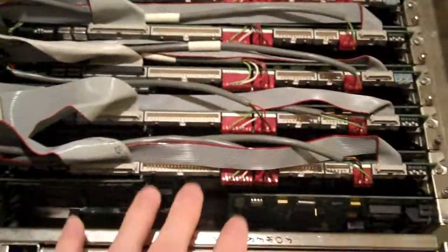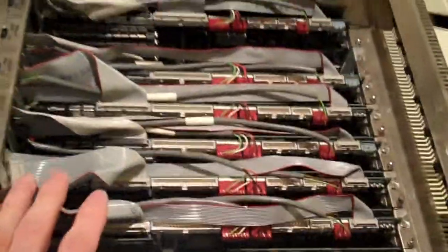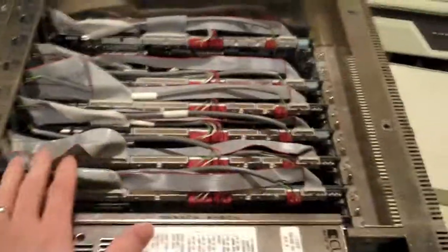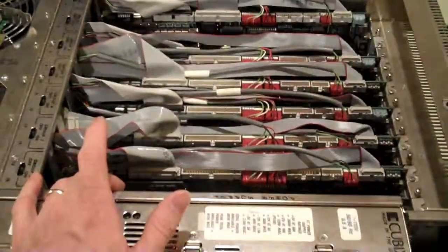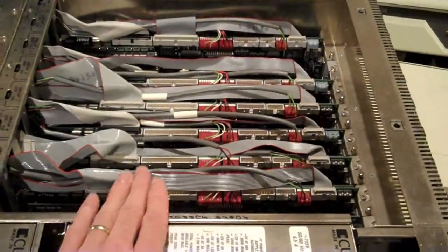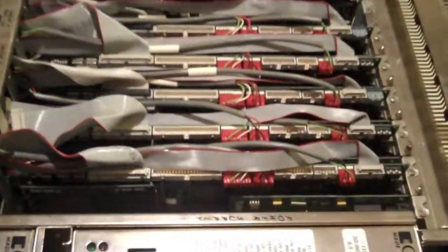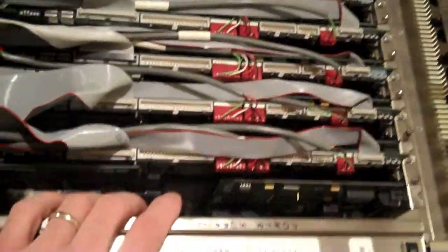I mentioned before that it had a supervisor board, which I removed. All of the machines today have chassis controllers. The Dell — my much-maligned 1855 in the closet — has the DRAC, the Dell Remote Access Controller. This machine's chassis controller was the supervisor board, the IES, which is the Intelligent Environment Sensor. And the IES board — I had one, like I said — and I cannot find it.